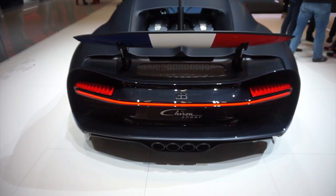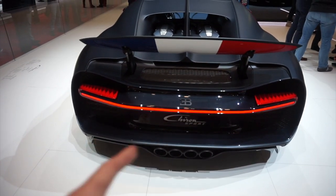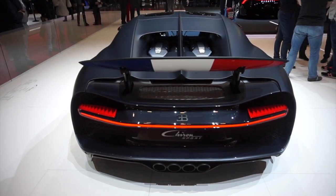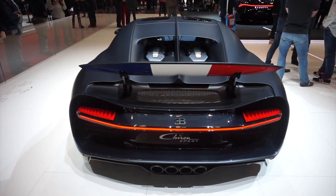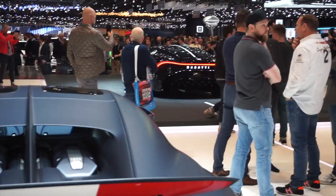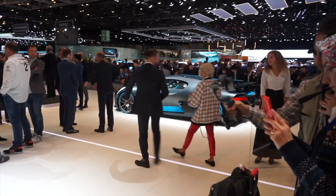Another interesting thing I really like at the back: this whole rear section is blue carbon fibre. I definitely think this is the best Chiron that I've ever seen — I am in love with this thing. And to think it's sat here with some amazing Bugattis around it as well, which I'll take a look at in a little bit.